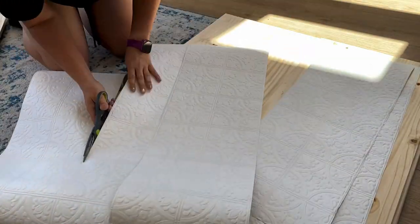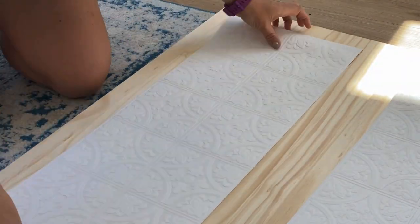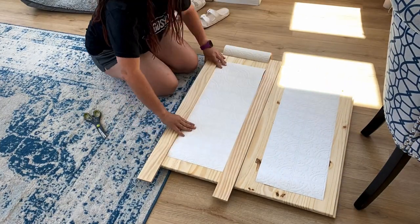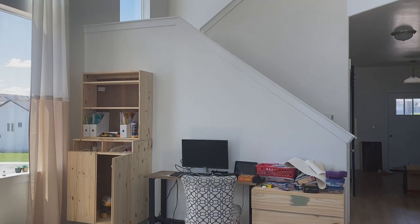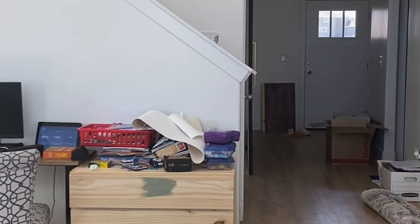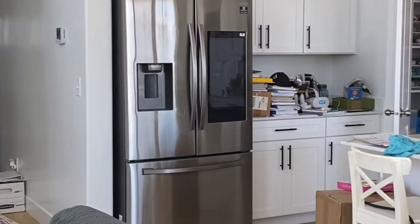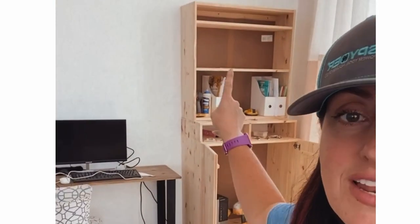This is the part of this project that really makes it stand out and makes it unique. I'm using this paintable wallpaper that I found at Lowe's — it was super affordable, I think it's like 18 bucks a roll. I used it on the back of one of my barn doors and had some leftover and thought this would be perfect. So I'm attaching it to all the faces of the drawers and the doors and then I will paint it all one color. All of this stuff is going to need to go inside this cabinet — it's all waiting to be relocated to a new home.